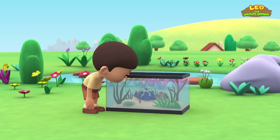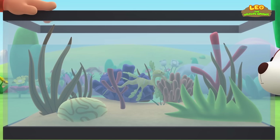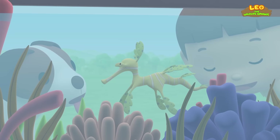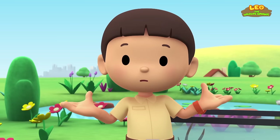Hi everybody! My name is Leo, I am a junior ranger, and this is my puppy Hero. Look what I got — it's a marine aquarium with special saltwater plants. Look at that pretty seaweed, Hero — it looks like it has eyes. It moved! Did you see that? Is this seaweed or an animal? Let's take a photo and send it to my sister Katie — she is also a junior ranger.